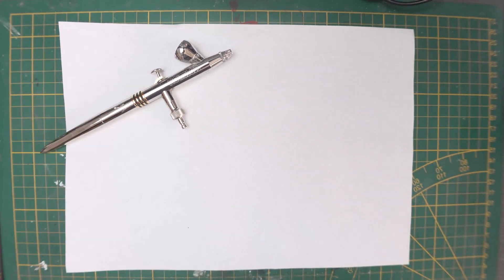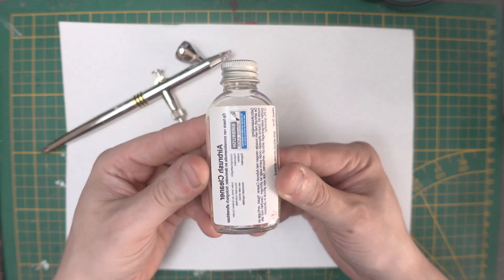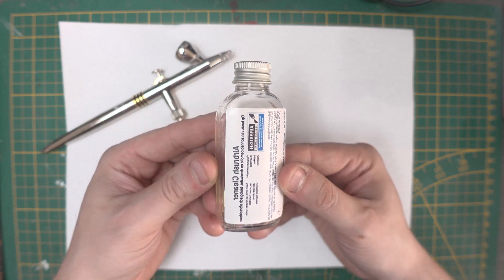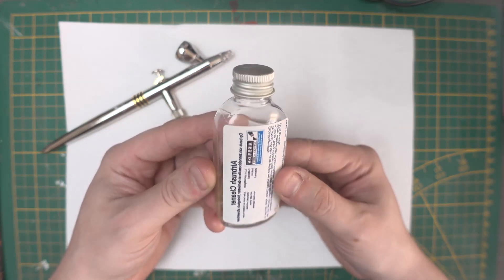So I'm going to clean it. This airbrush cleaner comes from Airbrush Service Almere. And there is also an airbrush cleaner — a special cleaning agent for airbrush.